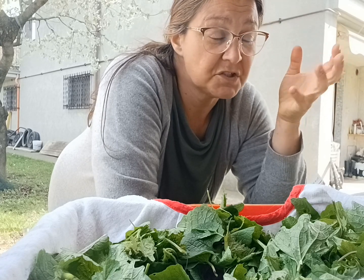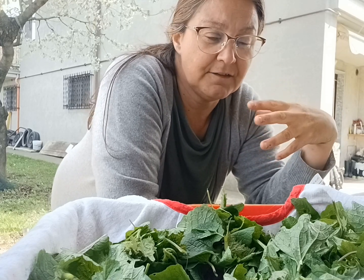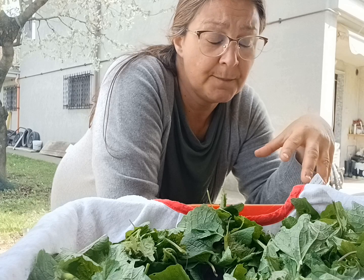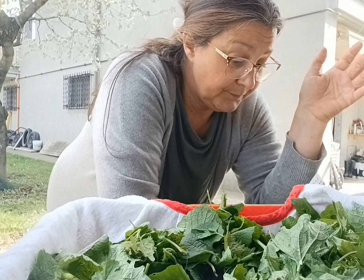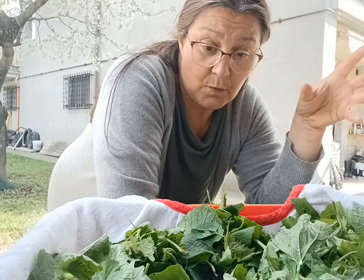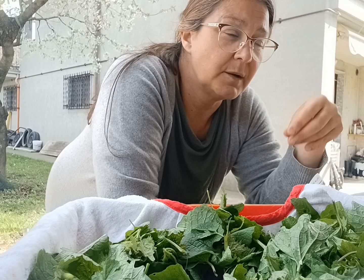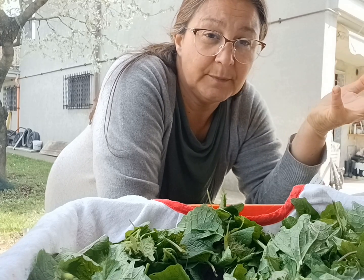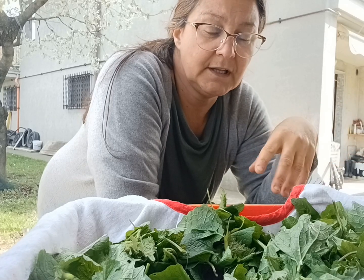Se abbiamo il dubbio, risciacquare molto abbondantemente, magari fare anche un lavaggio col bicarbonato e poi risciacquare. Il primo passaggio quindi è quello sul terreno, eventualmente lasciare giù proprio anche la terra o dei ramoscelli che vengono su involontariamente. Poi abbiamo visto pulirli, quindi togliere le parti dei gambi rispetto a quello che utilizzeremo.